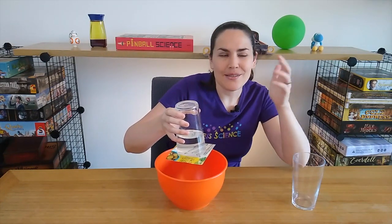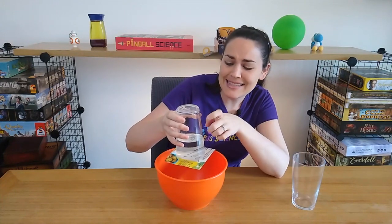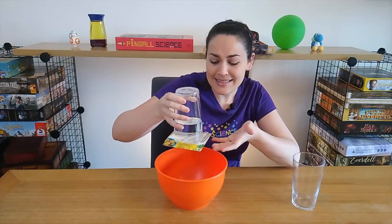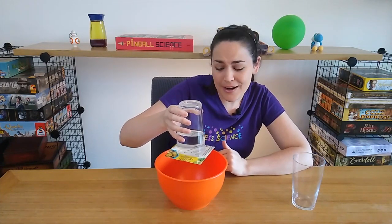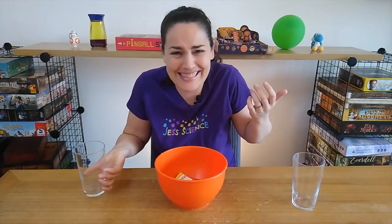Air is surrounding us all the time and is always pushing down on us. But because there is less air pressure inside now than outside, the air pressure around was able to push back and keep the card there — until that seal gets broken at some point, which could very well happen, and it would pour out just like that.